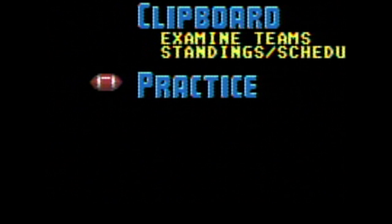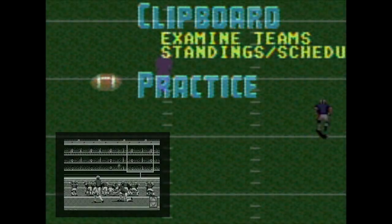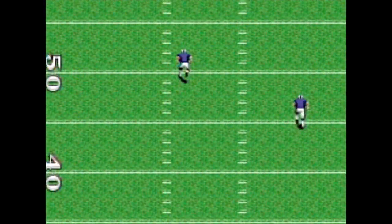Finally, Practice allows you to tune up your offensive play without being hassled by the defense. If you're new to the game, this is a great way to get the hang of the controls and techniques.